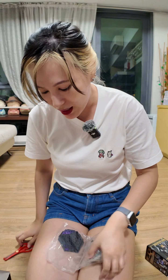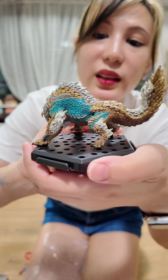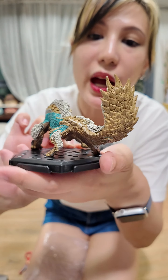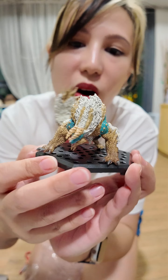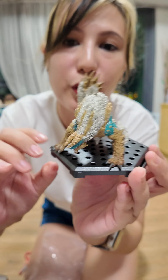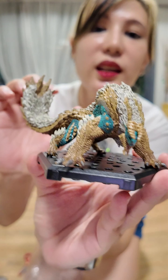It's the goodest boy! It's Zinogre! Look at the blue — it's so vibrant. Look at his tail. It kind of reminds me of his older version, maybe because it doesn't look as fluffy as he does in World. Zinogre!